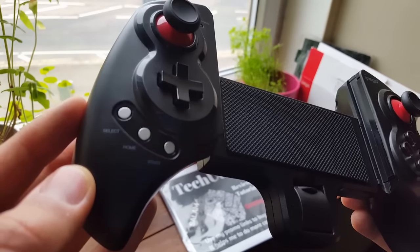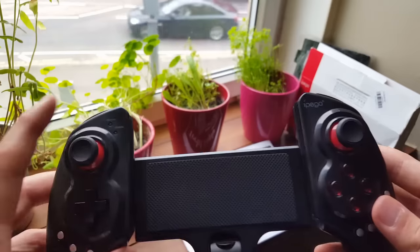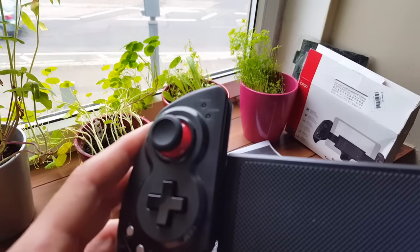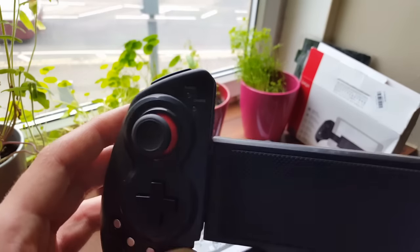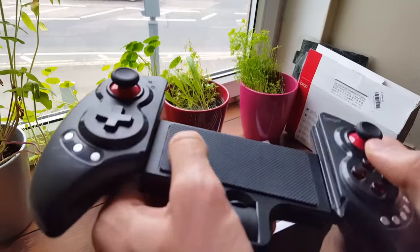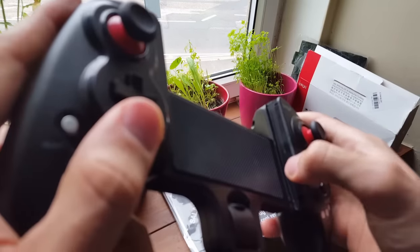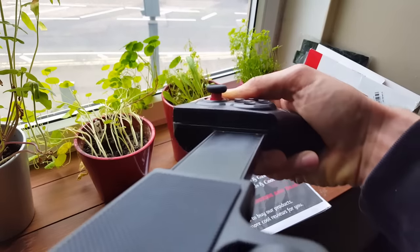Beautiful, isn't it? You also have three buttons here: Select, Home, and Start. I'm going to show you when we play games how to connect and pair it with your phone or tablet, so stay tuned. On the top left side you have two LED notifications — let me show you. It indicates search mode and charge. Two LEDs.